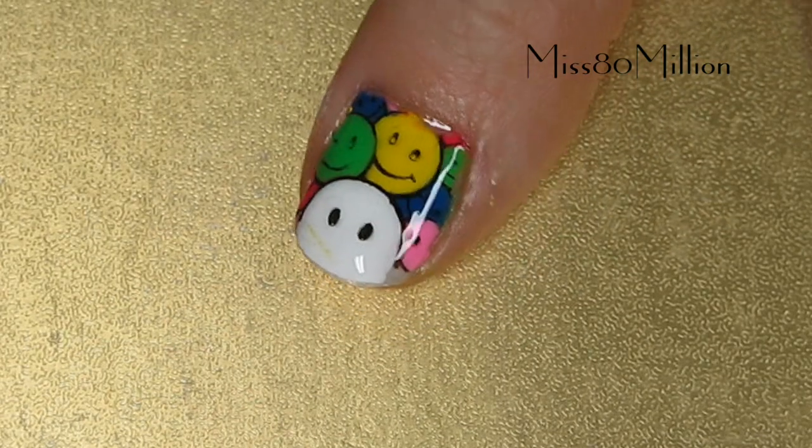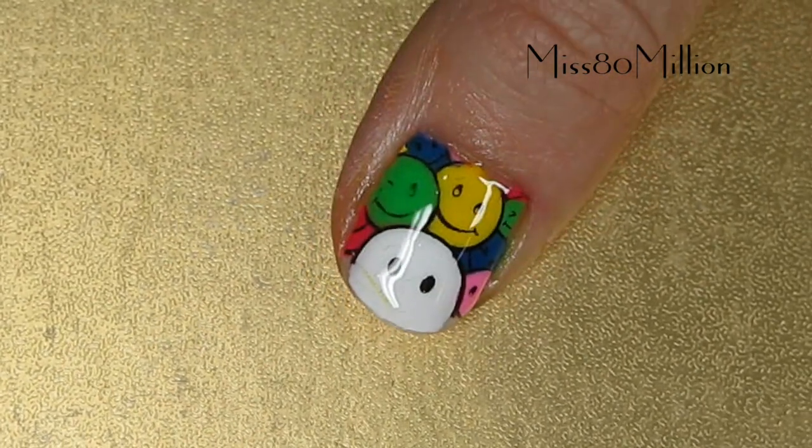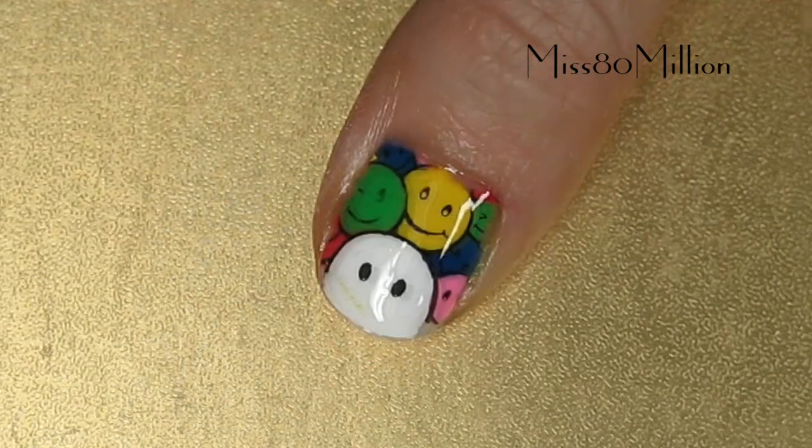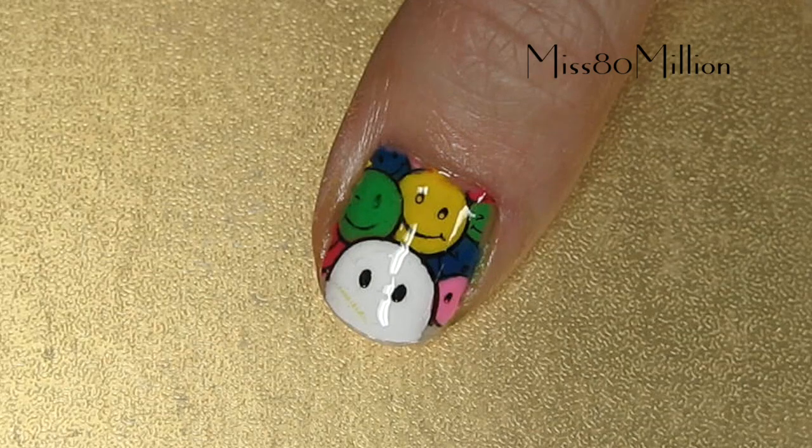Hi guys, hope you're doing well today. I have this really fun and cute multicolored stamping nail art design for you, and it uses a slightly different stamping technique that I haven't shown in any of my videos before.